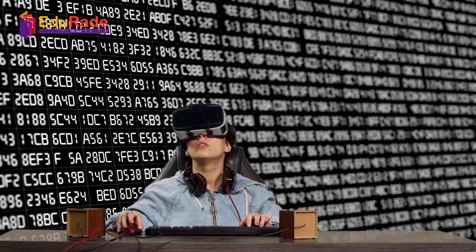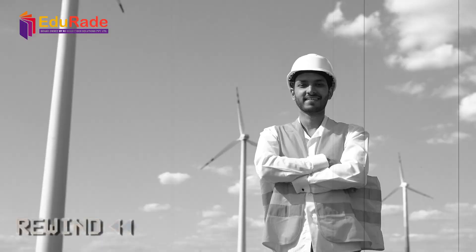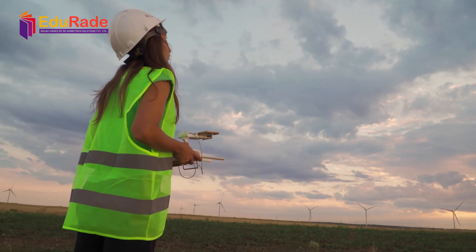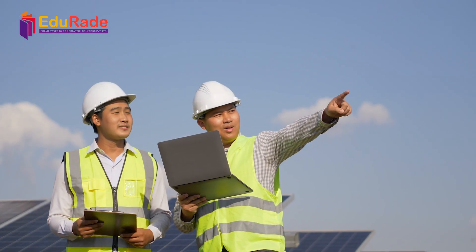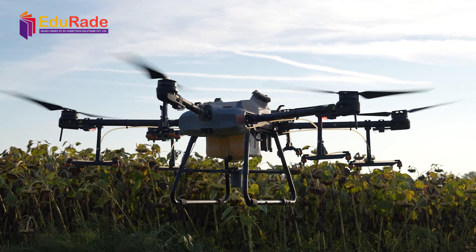Hey there, fellow tech enthusiast! In today's video, we are diving into how to maintain and troubleshoot your drone like a pro. Flying a drone is super exciting, but it can come with its own set of challenges. Stick with us as we guide you through some essential tips and tricks to keep your drone in top shape.